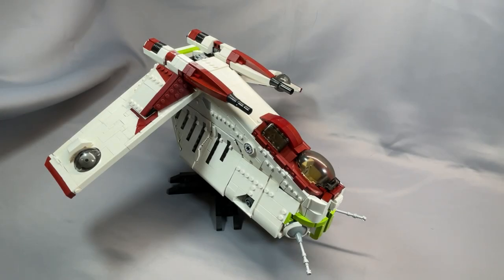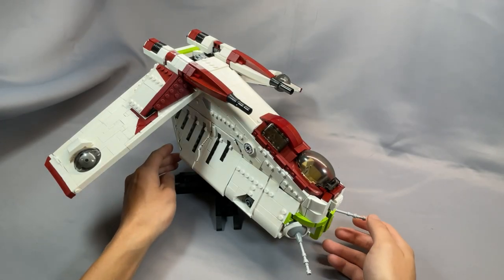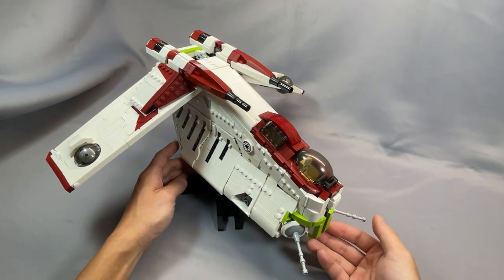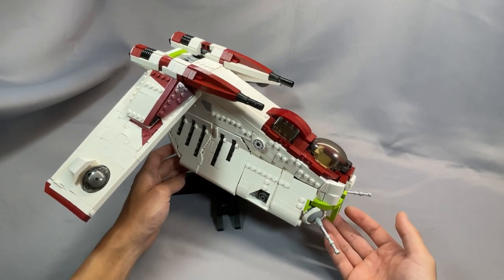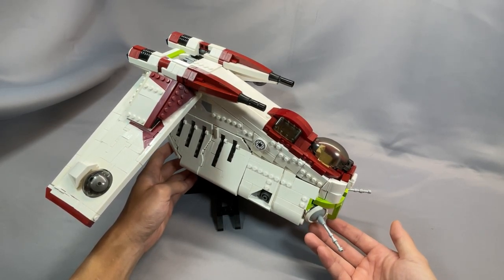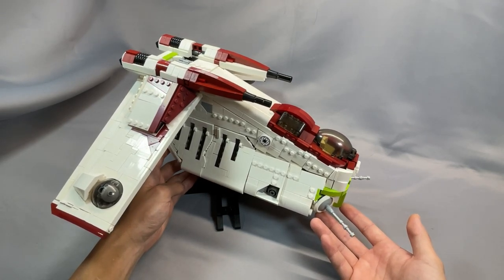Hi everyone, and welcome to BrickCats. Today I am reviewing David Buchholz's and Brick Vault's Republic Gunship Version 2, which released earlier this summer. This is the Clone Wars variant, but there are four other variants available, and you can buy the collection of all five for a reduced price as well.